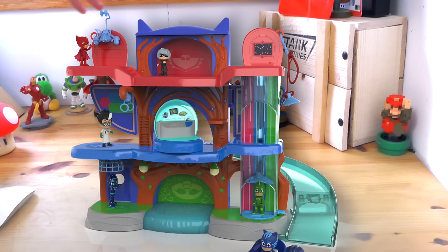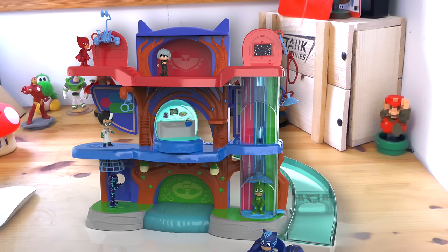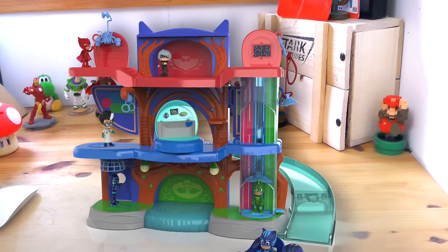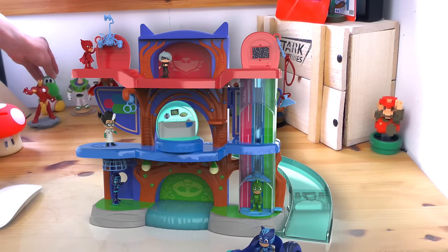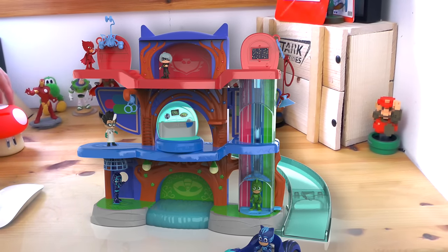Welcome to Family Game TV. As you can see, we've got this PJ Masks HQ toy mocked up on the desk here to see what it looks like with our Disney Infinity, Skylanders, and Amiibo characters behind, and of course our Mario Mushroom.